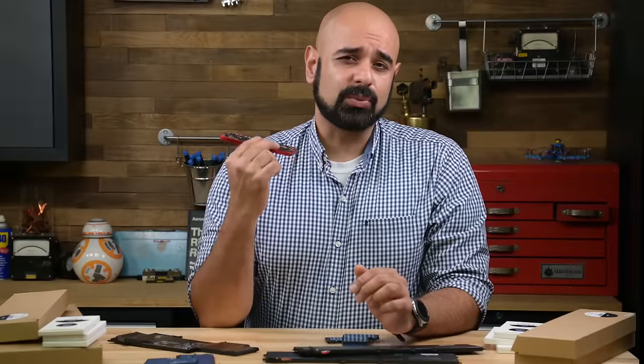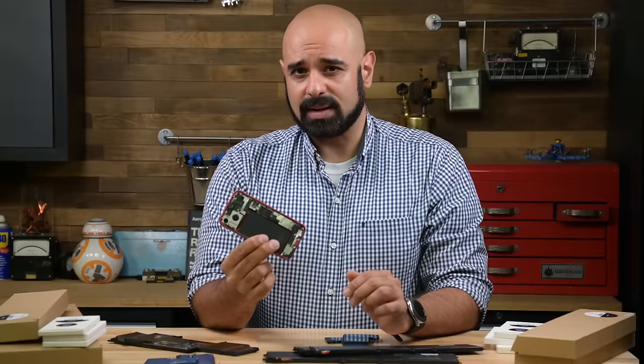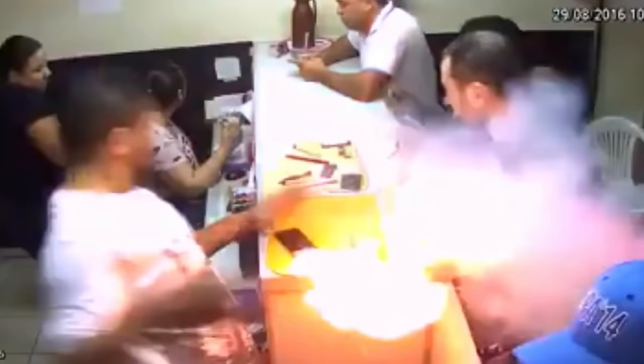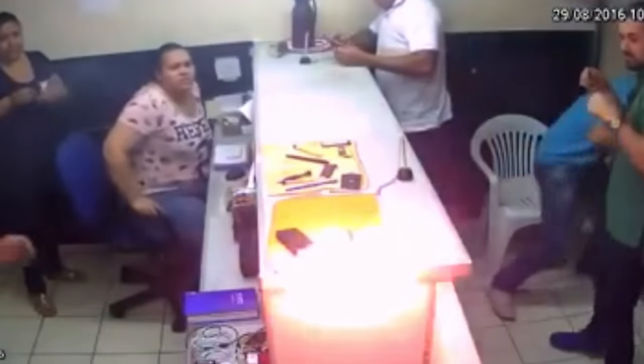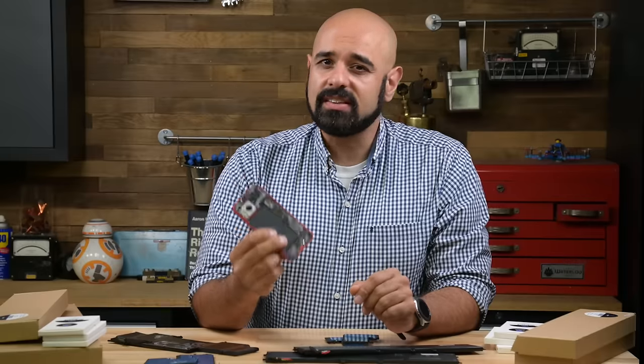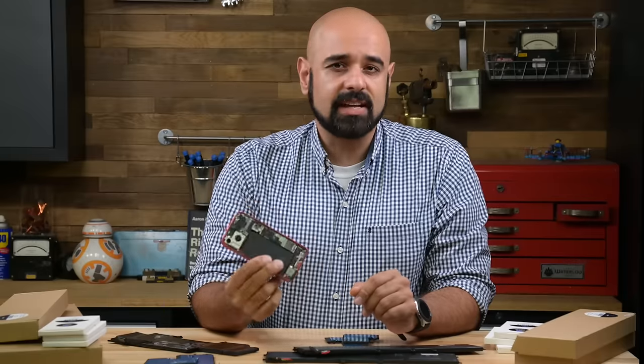Every day we walk around with little combustible rectangles in our back pockets. But how combustible are they, really? The batteries in our electronics tend to grab headlines when they go awry, but the truth is those are extreme edge cases. With proper preventative measures, lithium-ion batteries can be safe to handle.